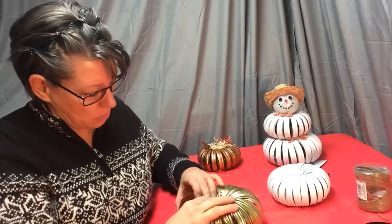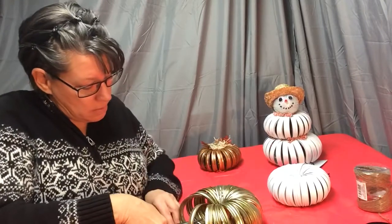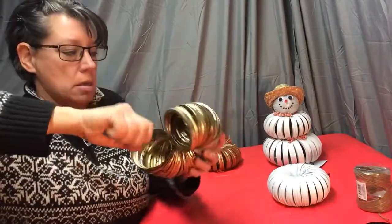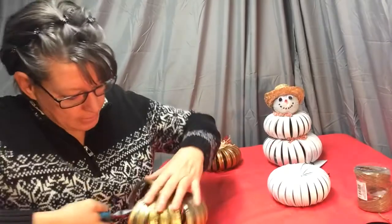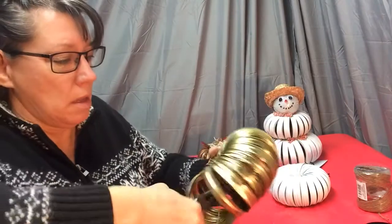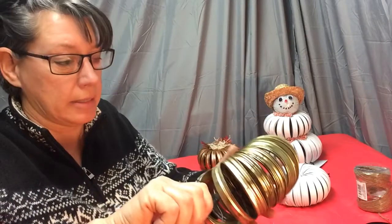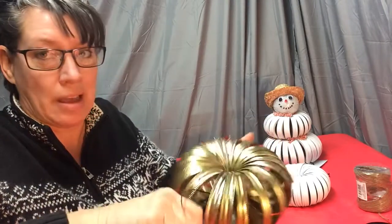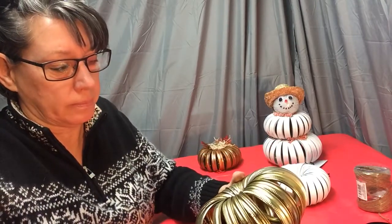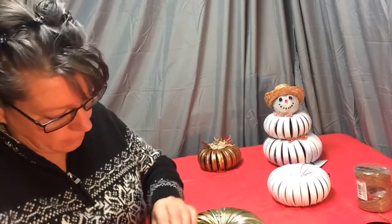I'll use my needle nose pliers and get on the center of that wire and just twist, twist, and twist. As I'm doing this I want to make sure they all fall in line — see, it's getting more solid. When you start getting it tight and solid, go very slowly because you don't want to twist that wire off. I've had it snap. A little bit more and I'm pleased with that.